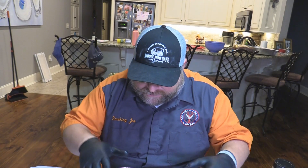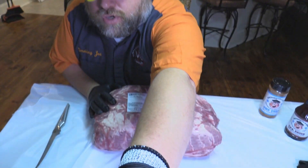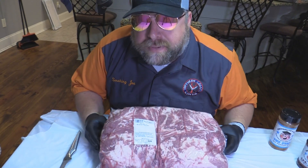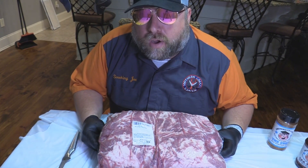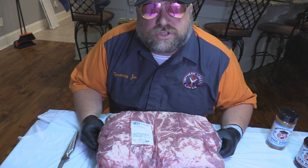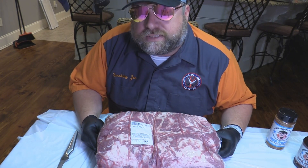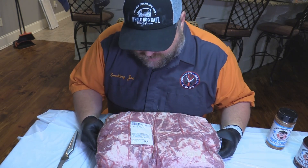Beautiful right here. This is about 18, 19 pounds worth right here. We're doing these for our friends who have a cabin up in Neshoba, Mississippi, and they wanted some barbecue, and I said y'all, just let me do you a favor — let me cook you up some butts, and y'all can take them up there with you.